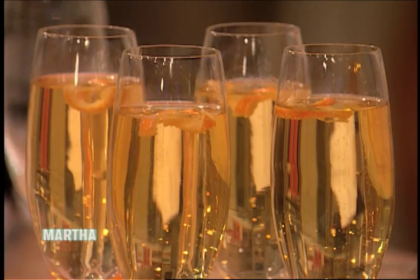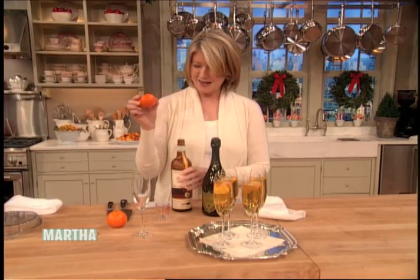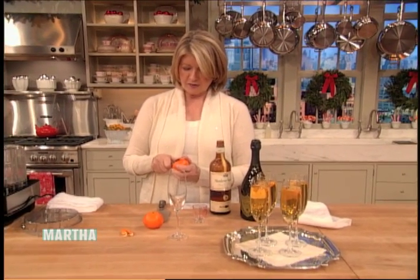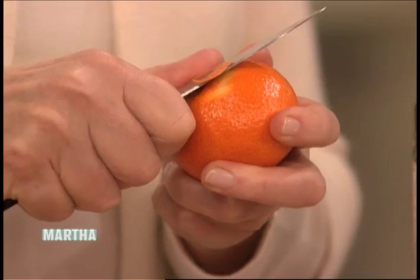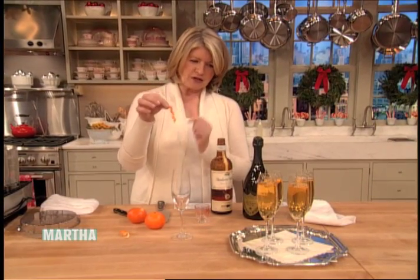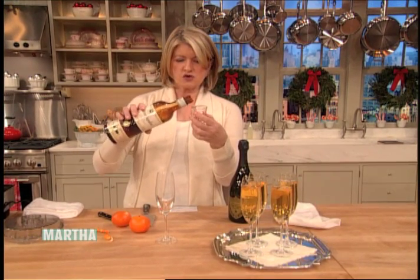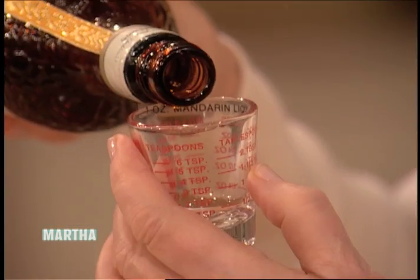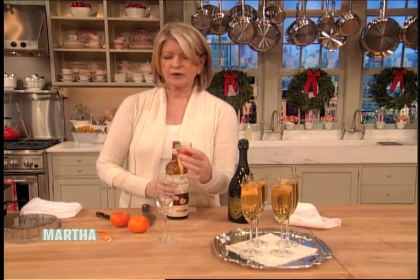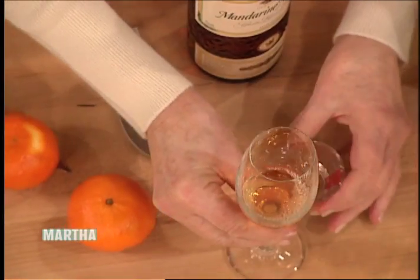It's just like the essence of those little Mandarin oranges, which look just like this. I like to take a little bit of the skin off the Mandarin and curl it — it looks so pretty. Put just one ounce in here — we can measure one whole ounce of the liqueur in a little shot glass — and pour it into your champagne glass.